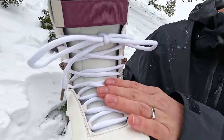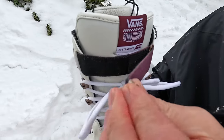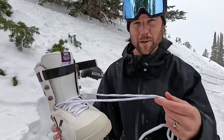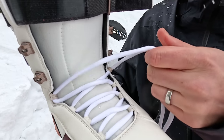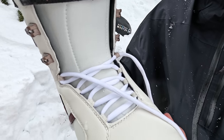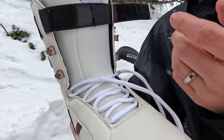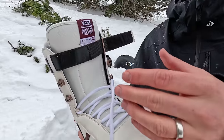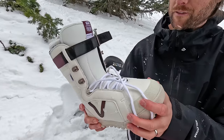The lacing system of the boot is another factor. I've got traditional laces with a power strap at the top. The reason I've chosen laces is because in my opinion, laces are by far the most comfortable. This nice soft lace, when you do it up tight, is going to give you a comfortable feeling compared to some of the other systems that may be metal or made from a really strong rope material. For the one minute it takes to do up these laces, I don't mind trading that off for the comfort of laces.